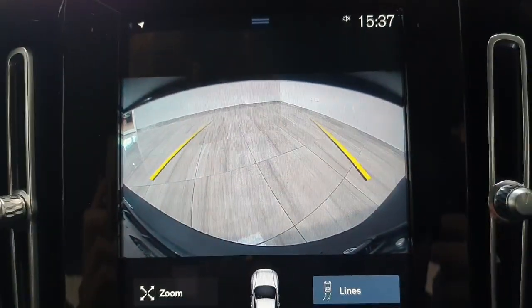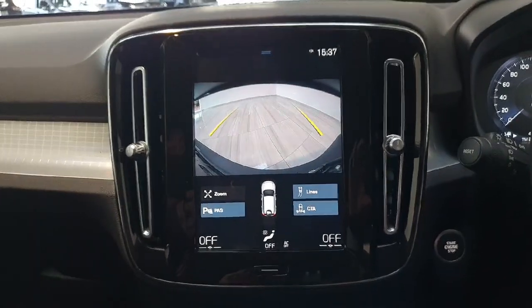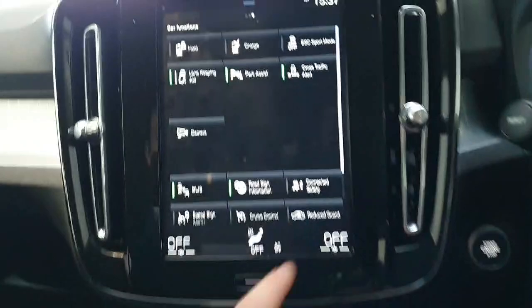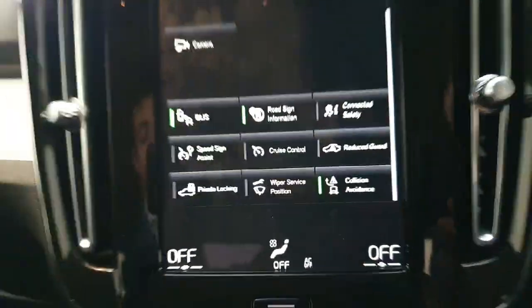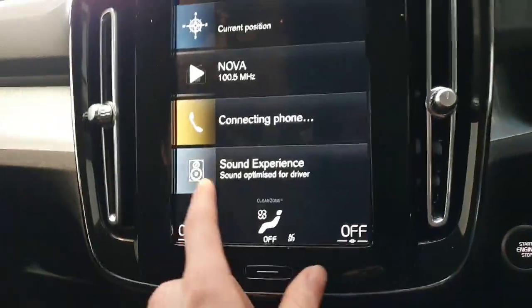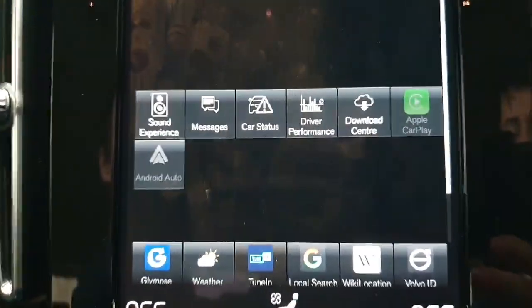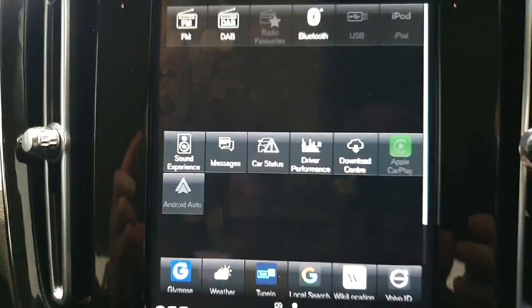The reverse camera is displayed on that screen when the vehicle is shifted into reverse — here is a view of that reversing camera. There are front and rear parking sensors. The vehicle has multiple drive settings controlled through this screen as well, and this is where you can turn on and off your safety assistance. This vehicle does have Android Auto and Apple CarPlay through tethered connection.